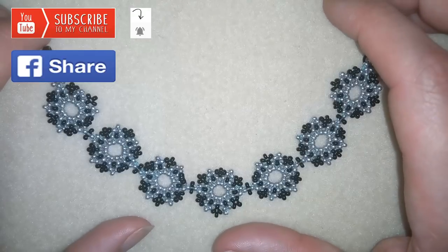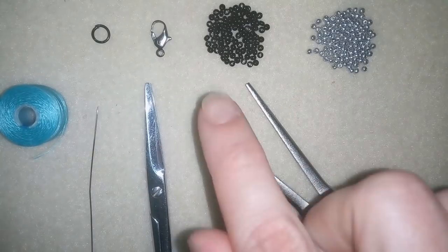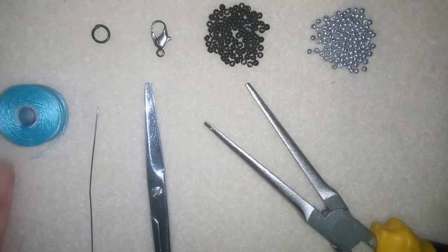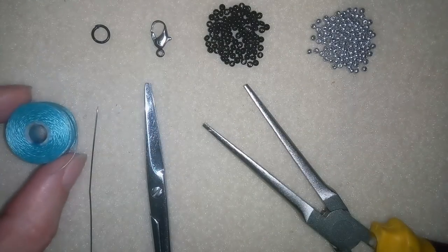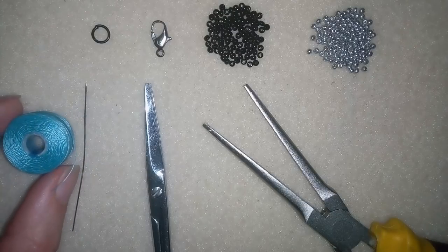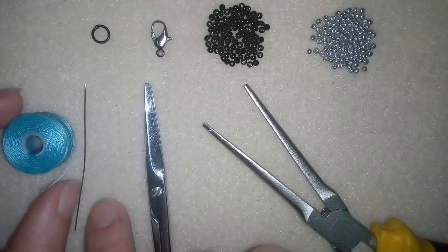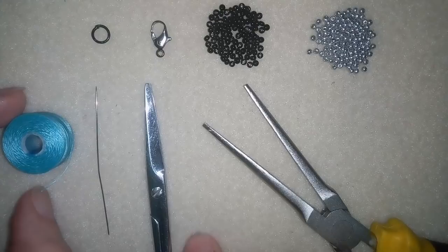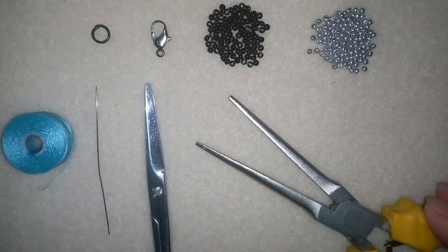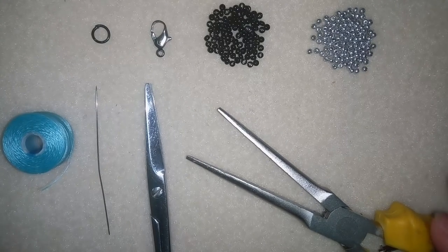So now let me stop talking and start with the list of materials. For this bracelet you need really simple stuff: two colors of 11/0 seed beads, a lobster claw clasp and a jump ring. Here I'm using Nymo beading thread that is 0.006 inches or 0.15 millimeters, which is size O. I'm using a size 10 beading needle, scissors, and sometimes pliers to help my needle go through some beads, but that is not obligatory.